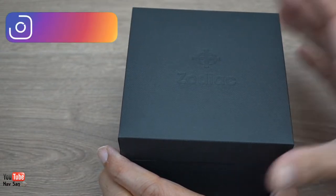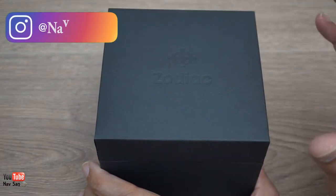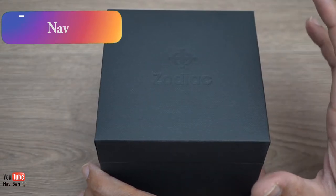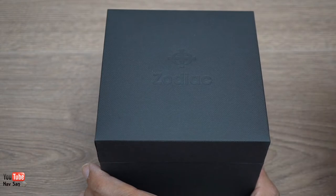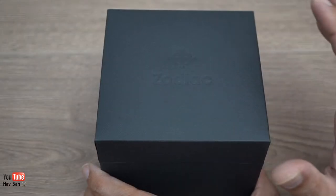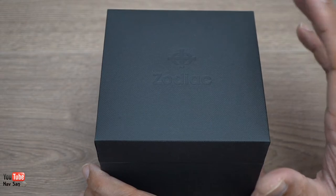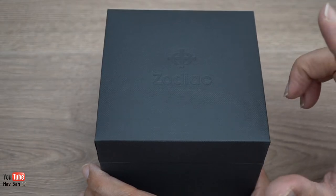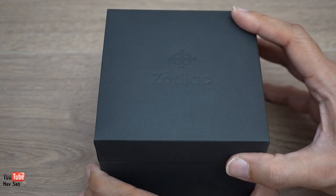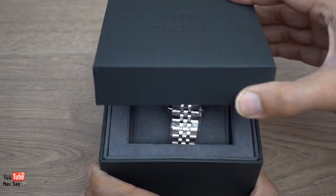Yeah, the first time I'm actually going to be seeing this watch - I haven't seen it in person at all. I ordered it online. You know one of the dealers that I regularly buy from, so I trusted them, and also if I don't like it I can always send it back. But it was just a great price so I couldn't say no, and I'll go into more detail about it.